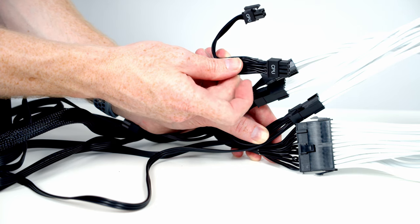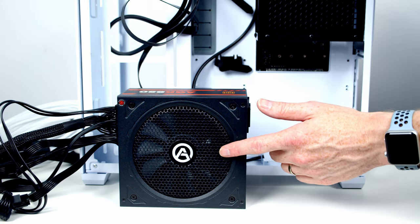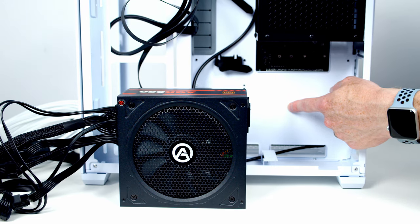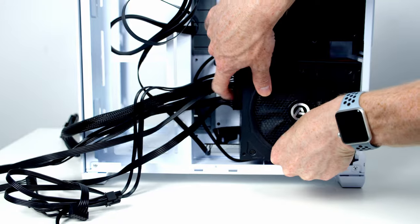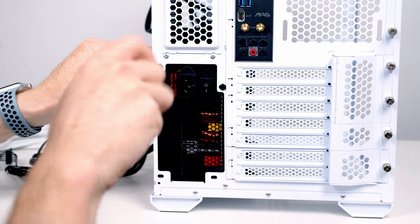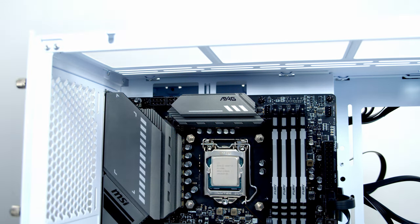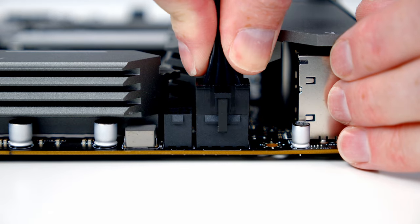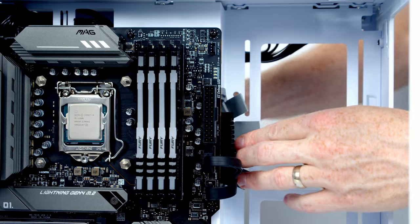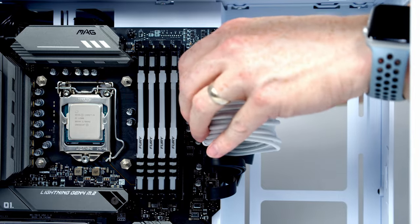The power supply's intake fan must face the back of the case to access the vented rear panels. If installed the wrong way with the fan facing inside, it'll be against a solid panel and the PSU will overheat. Lift it into the back of the case, slide it all the way to the back, and secure it using the screws from the accessory box. Now plug the PSU cables into the motherboard — bring the EPS cable through the top cutout and tuck excess to the back. Then bring the 24-pin cable through its cutout, line it up and push into place. Use the cable combs to tidy the cable.